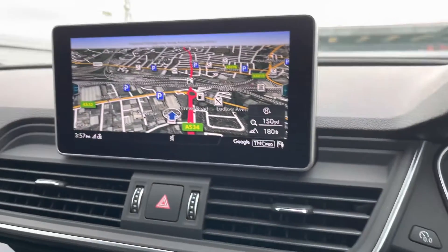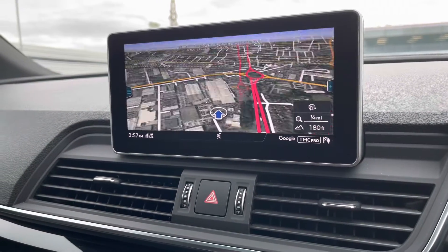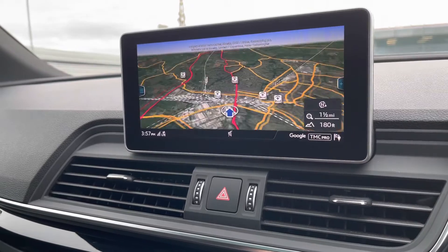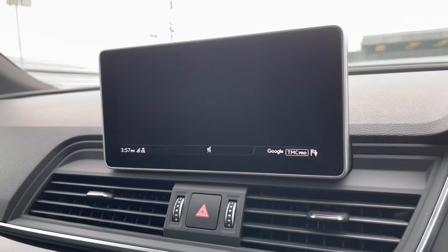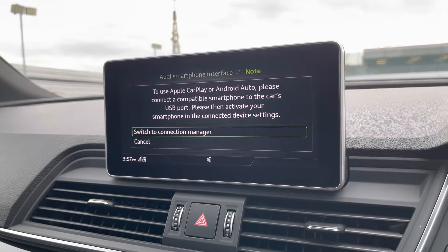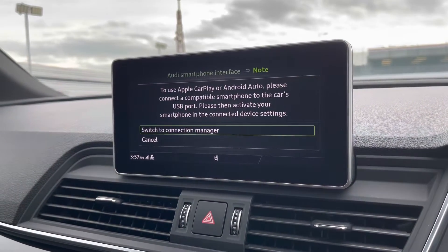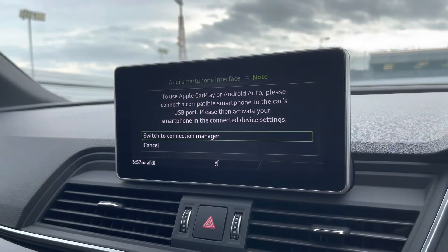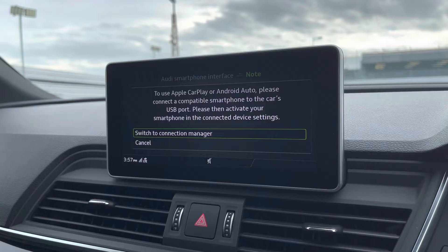Moving on to the multimedia interface in the centre console — using the centre console controls allows you to easily zoom in and out of the maps and provides quick and easy A-to-B route guidance to chosen destinations. The Audi smartphone interface allows you to use Apple CarPlay and Android Auto, enabling driver-safe apps such as Google Maps and Spotify.